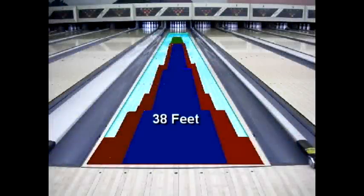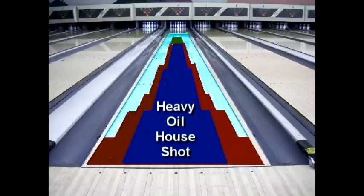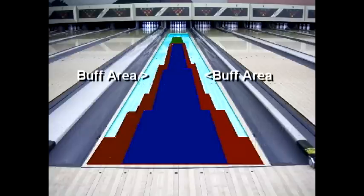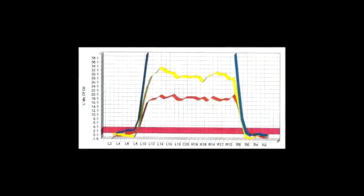The freeloader pattern measures 38 feet in total length. It features a double-oiled house shot in the center of the lane measuring from the 10 board to the 10 board, and it's bordered by a Christmas tree pattern to the outside. The pattern has double oil in the heads and features a buff area to the outside of the pattern. The freeloader also features a distinct crown, as shown here.